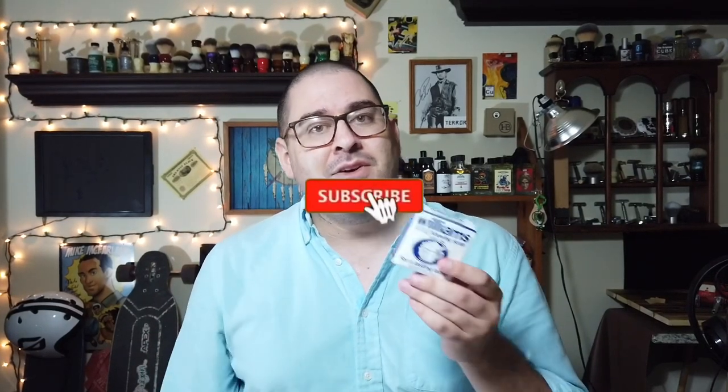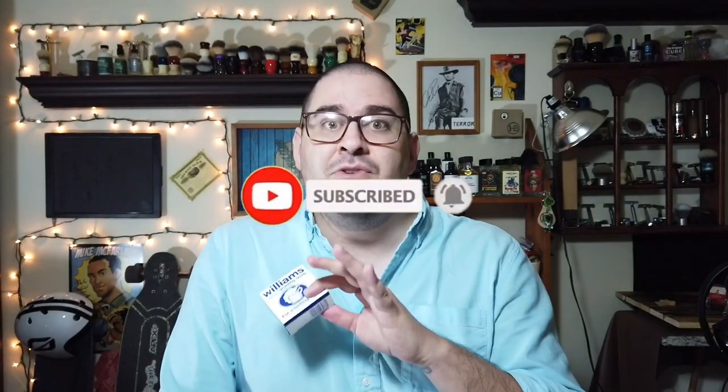I purchased this at my local brick and mortar store for a buck 29. Super cheap. And a lot of people say there's a reason for that because it is a very cheap product that performs cheaply. But I have found pretty much a surefire method that works every time to get me a consistently creamy, dare I say it, luxurious lather. Something that I really look forward to and enjoy. I was even commenting on Instagram today that using William's mug after you've found out how to dial it in is kind of a guilty pleasure. You're kind of in this select group of people that can really get this soap to work.